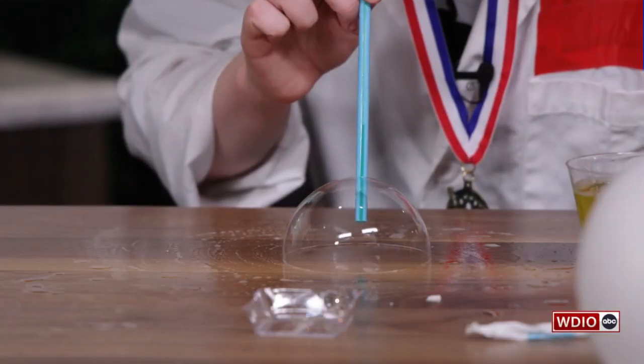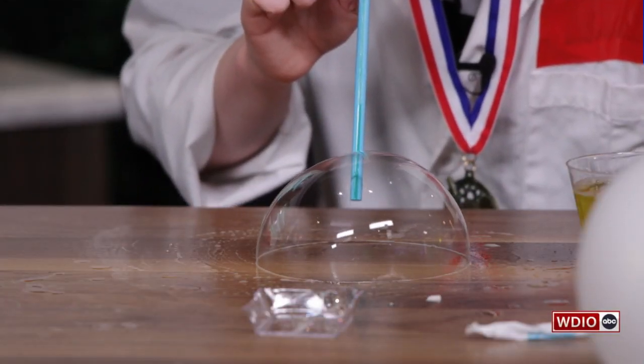With the rain and snow headed our way, this might be the perfect indoor activity for your weekend. Today we get to use the kitchen for a science experiment. I'm so glad that Adam and Paige are back with us. What are we doing today, guys?